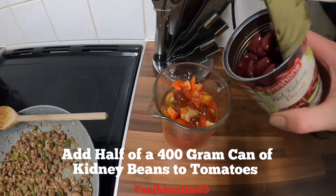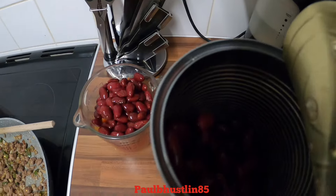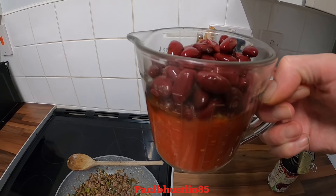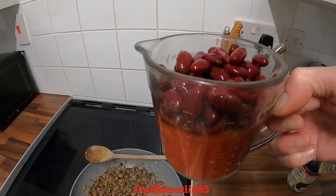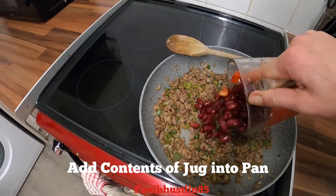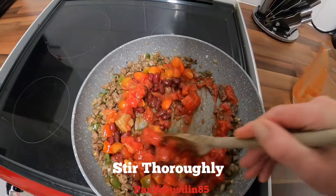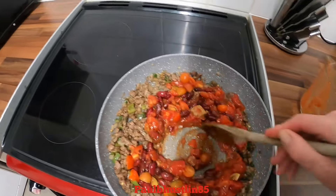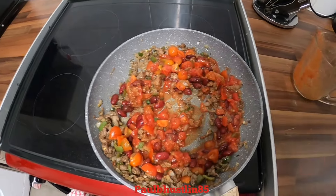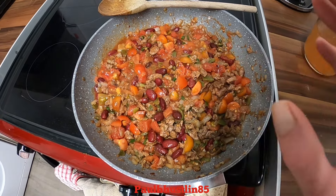Now we'll take our 400-gram can of kidney beans and add about half the can into the tomato mixture along with the half tin of chopped tomatoes, the fresh chopped cherry tomatoes, Worcestershire sauce, tomato ketchup, and the beef stock cube. We'll add all of that to our pan and give it a really good stirring through, then cook for about a minute on medium heat.